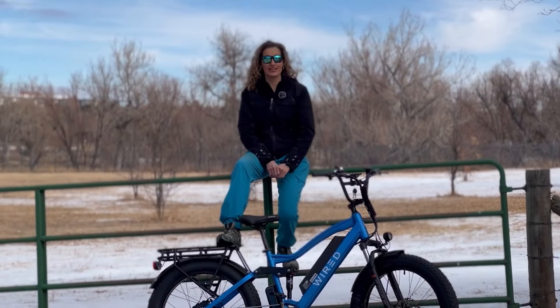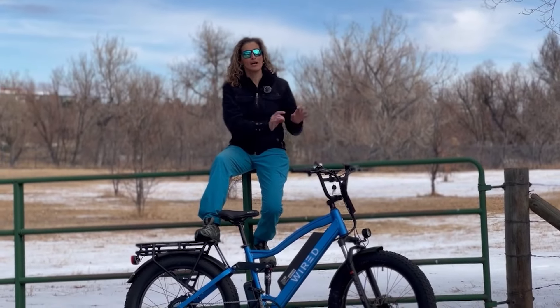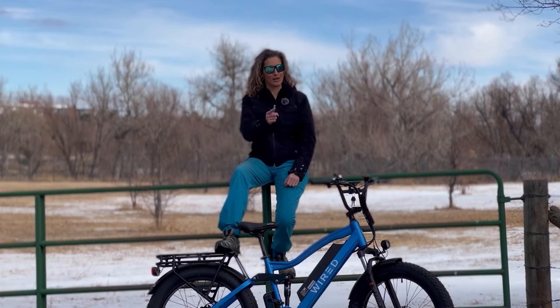Hello everyone, welcome back to my channel. Today I just have a quick video for you talking about the updates that I've discovered on the Wired Freedom since I just started riding it.